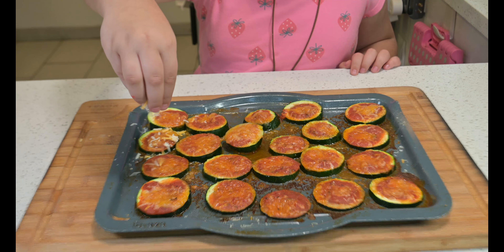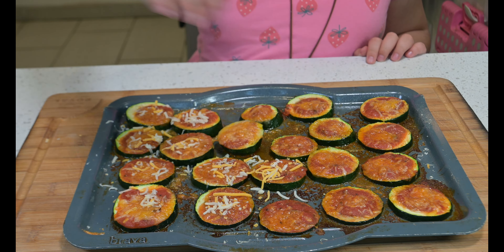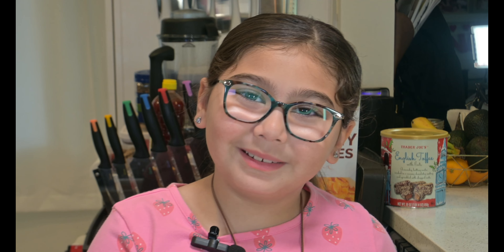Our pizza bites are out of the oven! Let's add some extra cheese. Yes, chef! Don't touch the pan — it's hot! Let's plate some. Yes, chef!